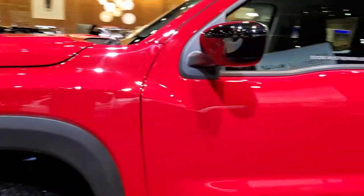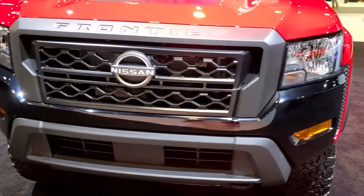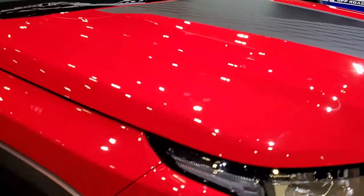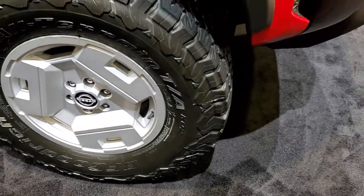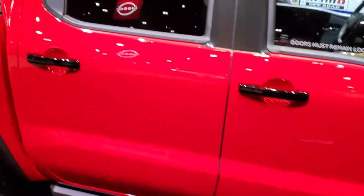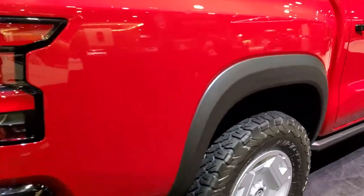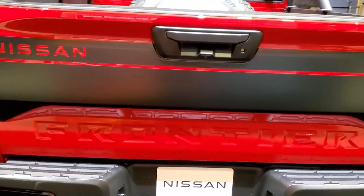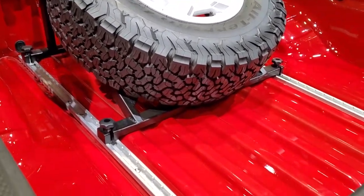Then we have Project Hardbody. This one's got the gloss black front bumper, the anti-glare hood graphic, and some blocky rims. Also has BFGoodrich TA KO2s, rock rails, and the racer back with LED lights up top. It's a pretty good looking one with a decal on the back and a bed-mounted spare tire — and that's all adjustable too.